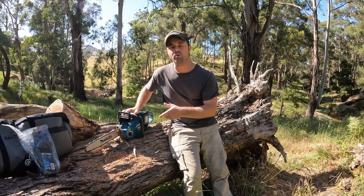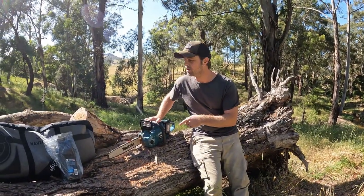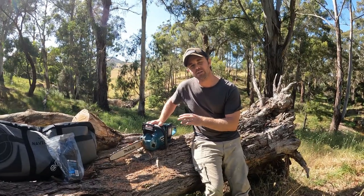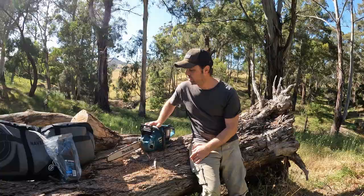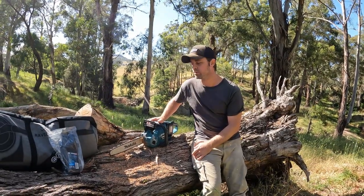I thought I'd do a bit of a field test. The brochure says you get about 52 cuts out of it, so we'll see how we go. One thing I have noticed is the chain is a bit dodge, so a sharper chain might help a little bit, but we'll see how we go.